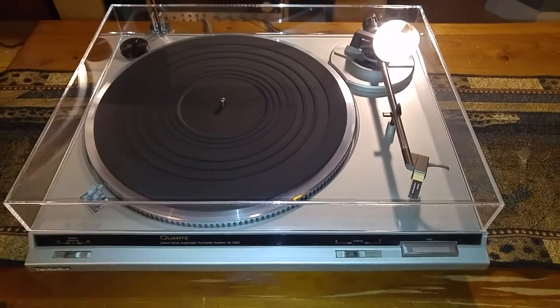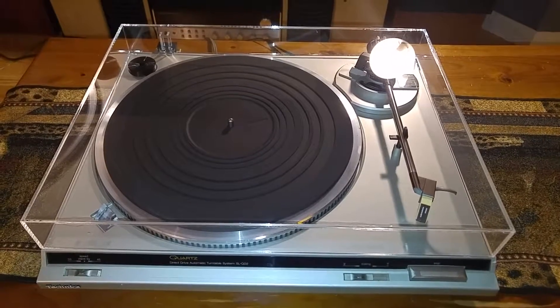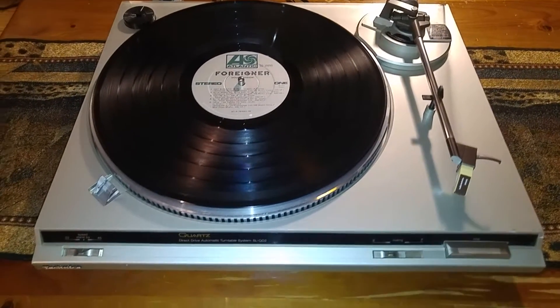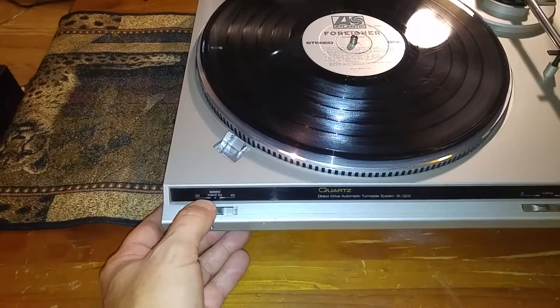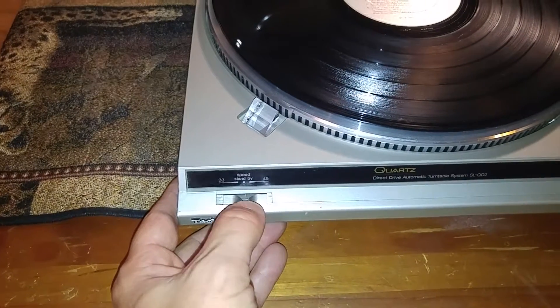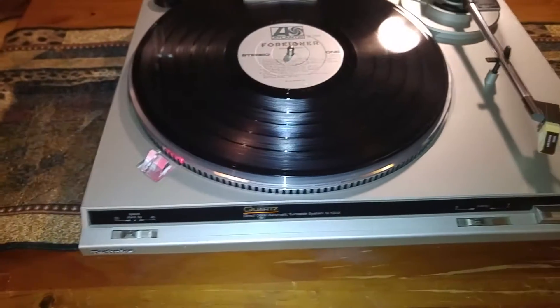I'm going to take a quick break, grab a record, and give you a quick demo. And we're back. In the center is the off position, also the 33 and the 45. So what you do is just move it over to the 33 and turntable power on.